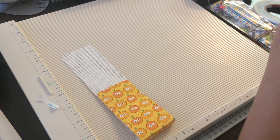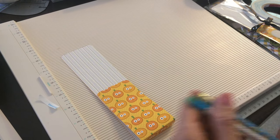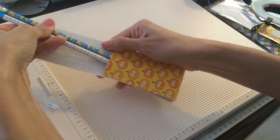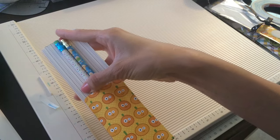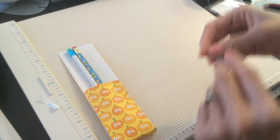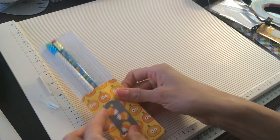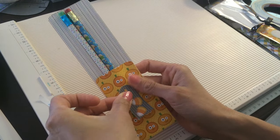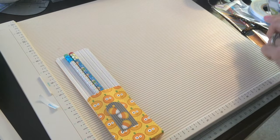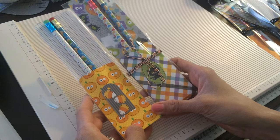I'll get these pencils out of here. I don't really come too prepared sometimes — I noticed a lot of people in their tutorials have everything ready and here I am, sometimes I'm reaching. So this is a very simple one. I'm just literally putting it in the pocket. That's one way to do it and I could add stickers, embellishments, whatever you have. So that's how I did this one — that is probably the easiest way you can do this.